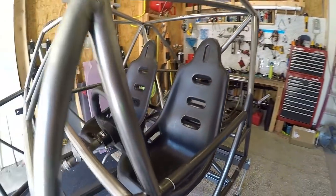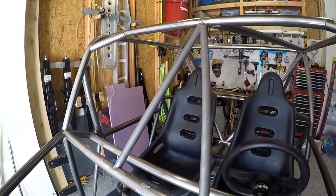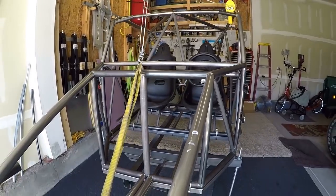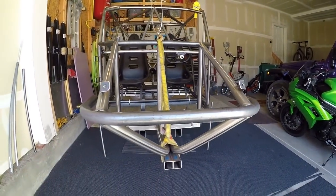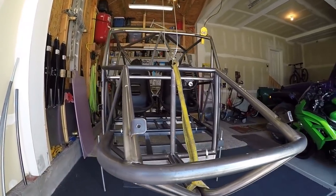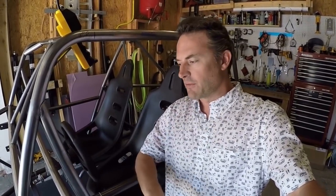That should be about it for this video. I just wanted to give you a run-through of the chassis and put the designs out there like I promised. Quite a few guys have asked for them, and all the changes I've made as I built and evolved the chassis have been reflected in the files I'm passing out now. If you want the files, let me know in the comments and I'll give you my email address. I hope you guys are getting motivated, getting out into the garage, and having a good time. See you in the next video — take care.